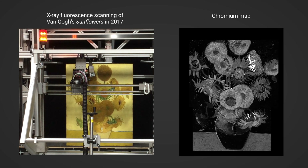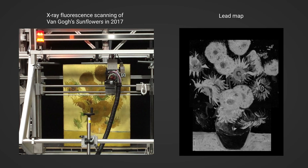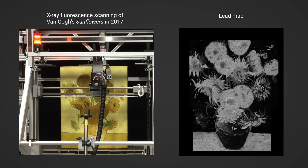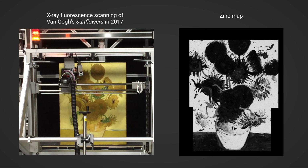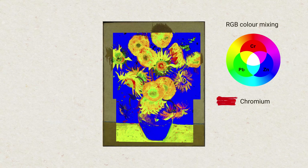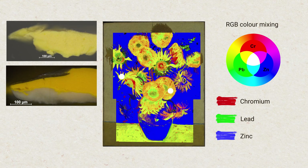We can even get some idea of how van Gogh used these three types of chrome yellow across the picture. This is possible with X-ray fluorescence scanning, which can generate images showing the distribution of different chemical elements across the painting. Sunflowers is in fact the first painting scanned after we acquired this equipment at the National Gallery in 2017. In this image, the element map for chromium is coloured red, that for lead in green, and zinc in blue, with the three maps overlaid. Areas that appear orange broadly correspond to areas rich in the mid-yellow paint containing chrome yellow type 2, while those that appear yellowish are rich in the pale yellow paint corresponding to type 1.